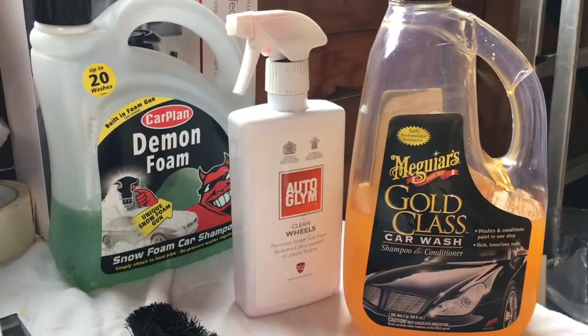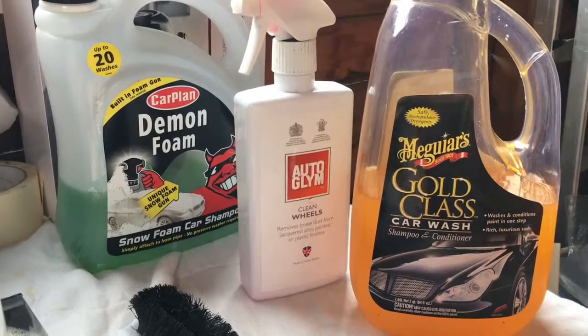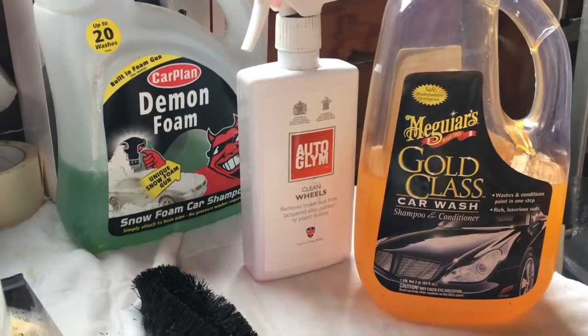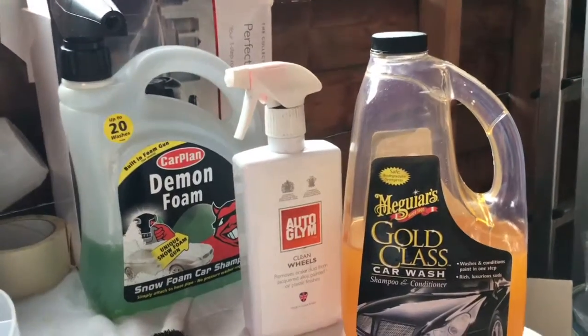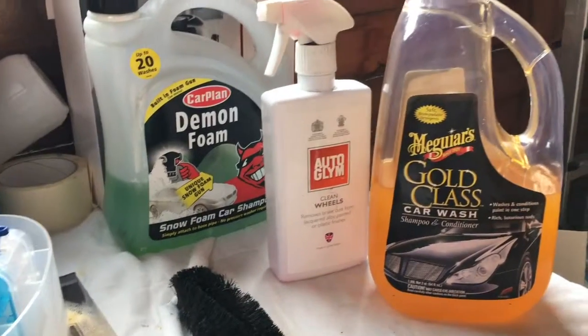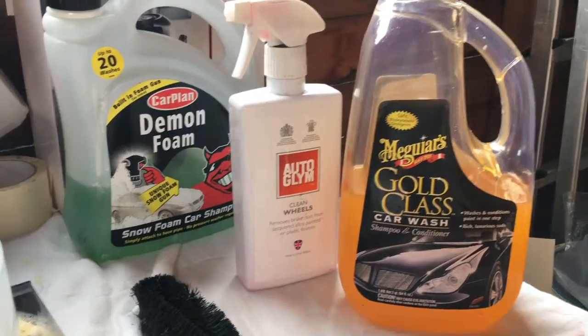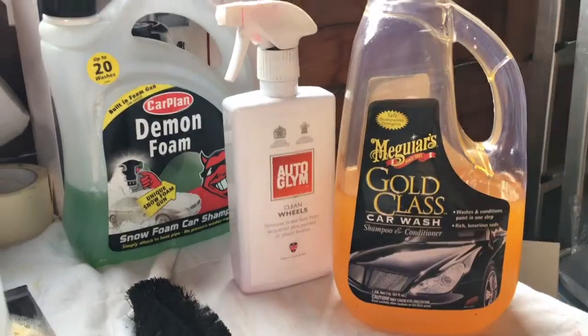Welcome back, Carco here. Today we're going to be cleaning up the Mark 6 ZTEC S for one reason — the car is going to be sold. It's up for sale now. I've had a few people call up but not really matching the prices I want, but they're on hold at the moment. I want to keep the car clean and in mint top condition as always.